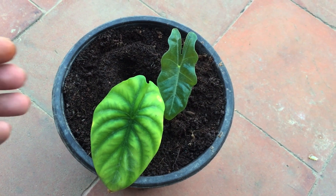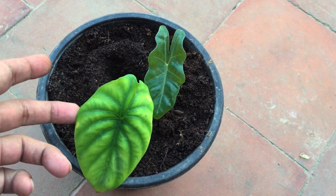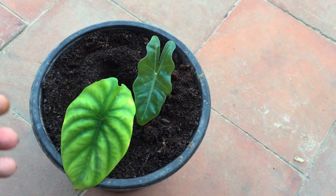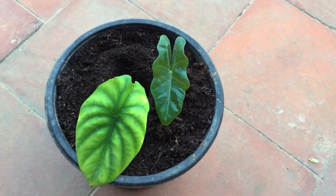Hi guys, welcome back to my channel Lush Foliage. As you can see, we have two alocasia growing in the same pot. This is alocasia green shield — I will put the scientific names of both alocasia on the screen: this is the first one and this is the second one.